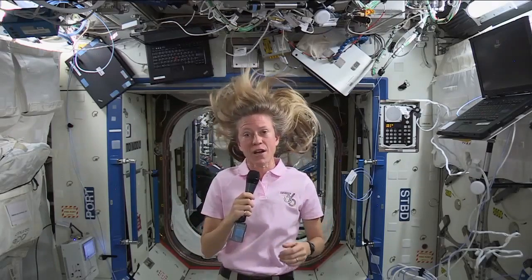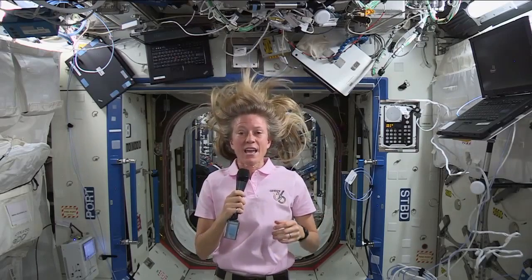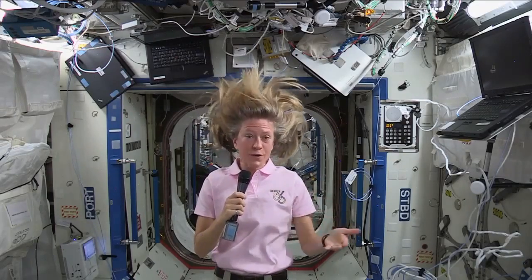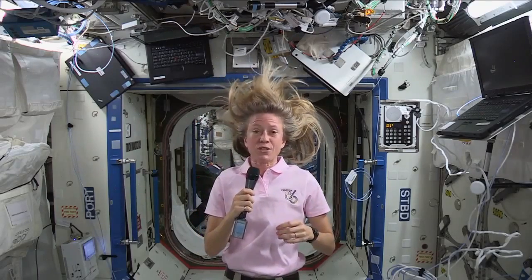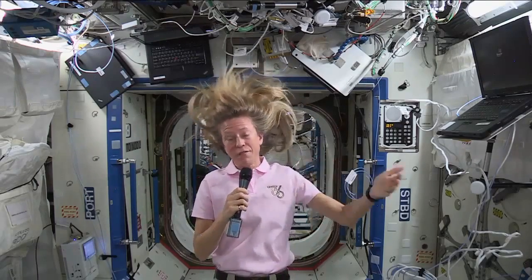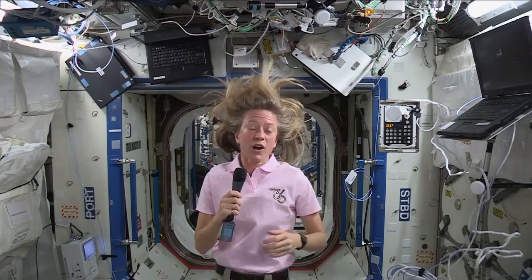We just had some delivered on the Japanese cargo vehicle that arrived last week. But most of the water we use is recycled water. And I think that's very important for future missions to come when we are heading further distances away and don't have the supply of cargo vehicles.